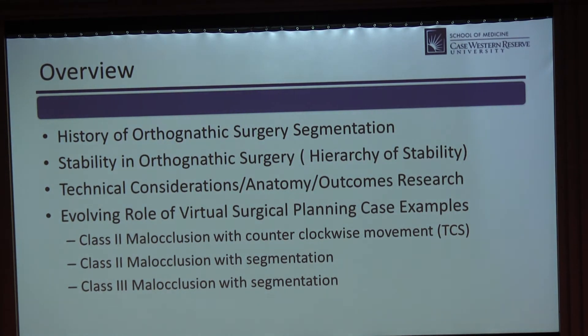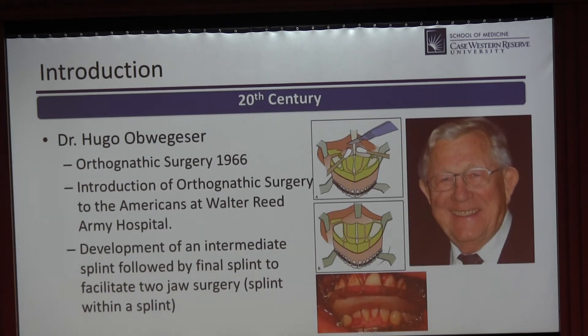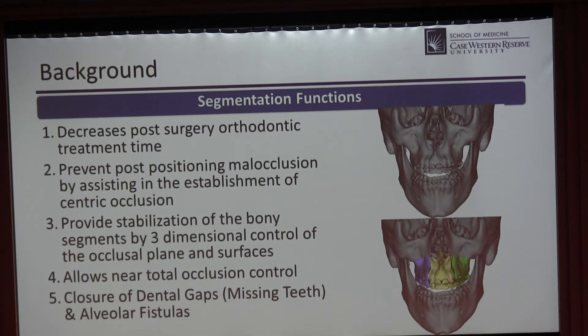We'll briefly cover orthognathic surgery segmentation history and stability. At Walter Reed Army Hospital in the 1970s, Hugo Obwegeser presented to American surgeons and showed them how to segment and split the infraorbital jaw. As that evolved, we got more sophisticated with splint technology and segmentation. The benefits are decreased post-surgical orthodontic time, total occlusion control with two, three, or four pieces, and the ability to close defects such as alveolar gaps or fistulas.